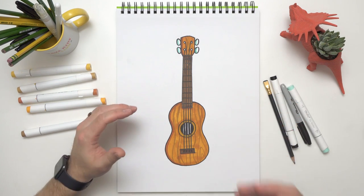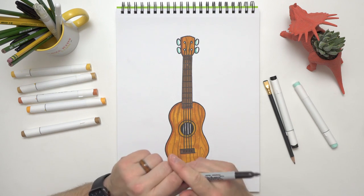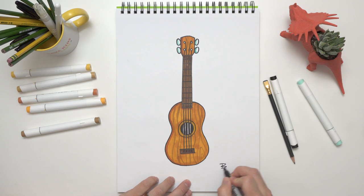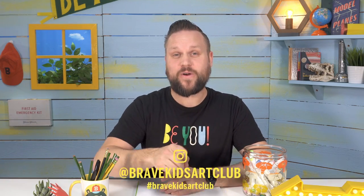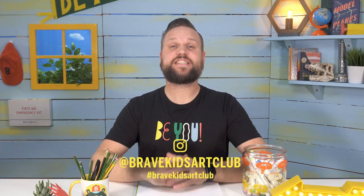Because I'm proud of what I made — and you should be proud of what you made — we need to sign our names on every piece of art that we do. There we go, now it's officially finished! That was so much fun. Thank you so much for drawing with me today. If you want, you can take a photo of your drawing and have your parents send it to me — I'd love to see your ukuleles! Thanks again, and remember: be brave, be creative, and most importantly, be you. I'll see you next time!